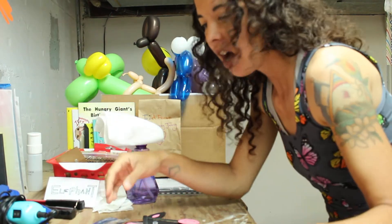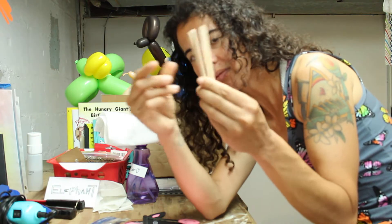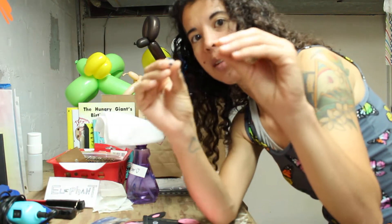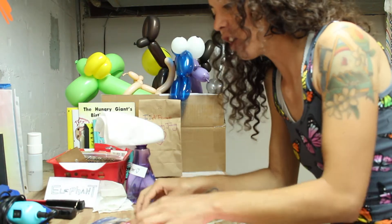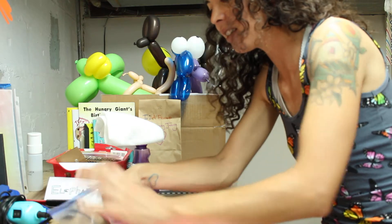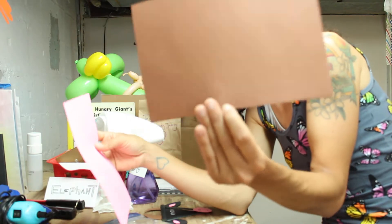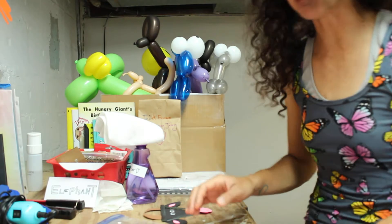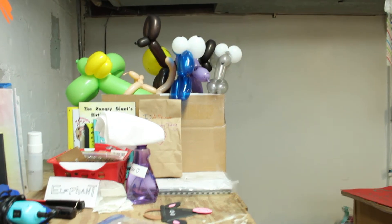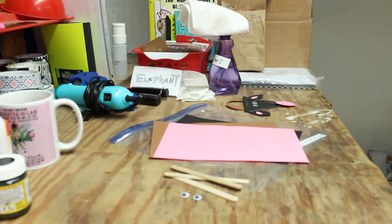Those are the additional materials you'll have to provide. Otherwise, in your bag you're going to have three popsicle sticks, two googly eyes, and three pieces of construction paper: black paper, brown paper, and pink paper. Alright friends, let's get this party started!